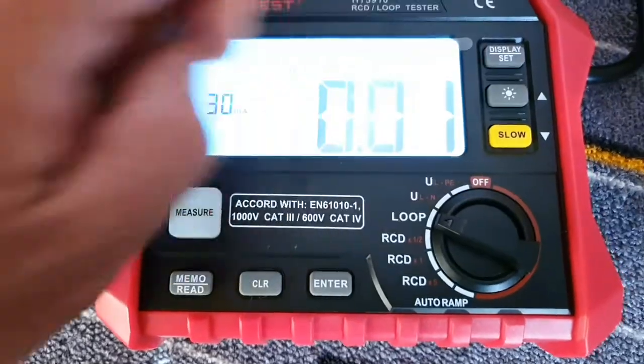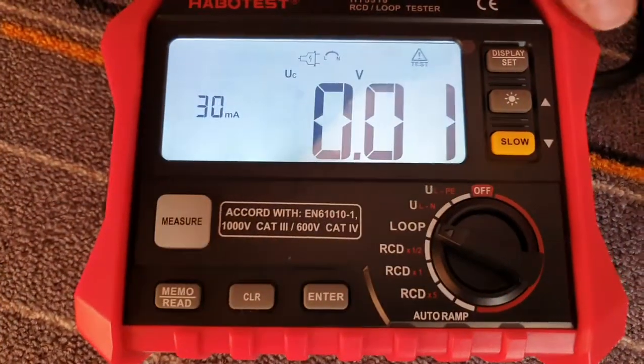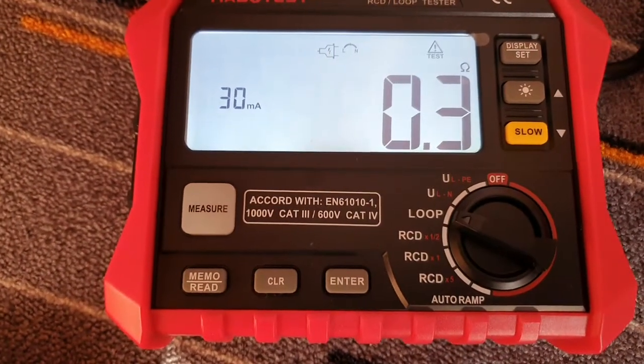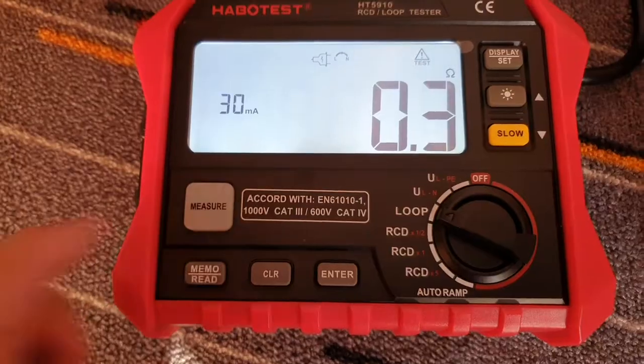Turn on the backlight. 0.3 — it's okay. Check again.